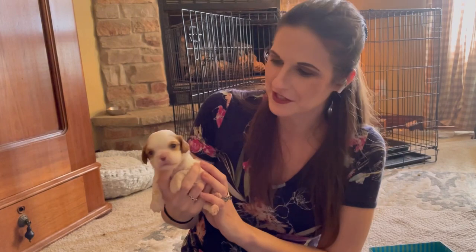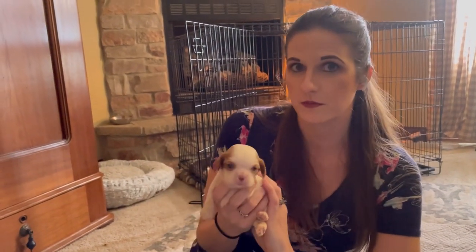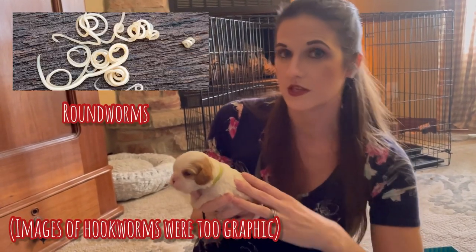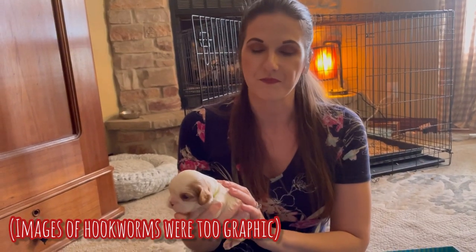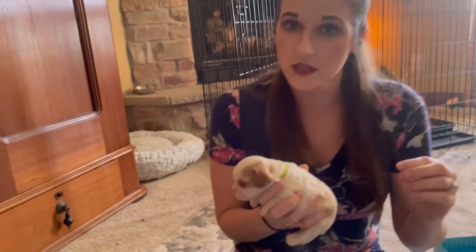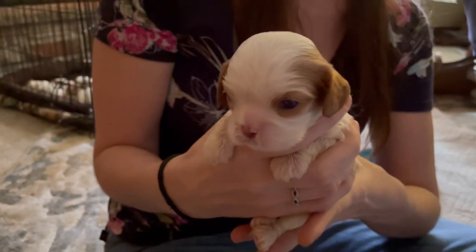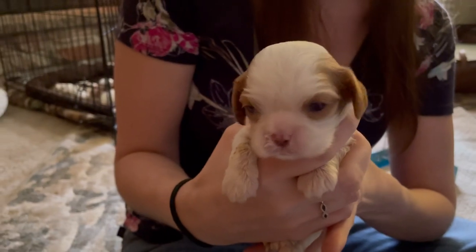Alright, so we got Henry a little cleaned up and he got his full dose. The Pyrantel begins to work in about two hours, so if he has any hookworms or roundworms it will start getting rid of those over the course of the next 24 hours. It's unfortunately not very effective against worms in the larval stage, so for that reason we have to re-dose him at three weeks, four weeks, six weeks, eight weeks, and ten weeks if he's still with us.